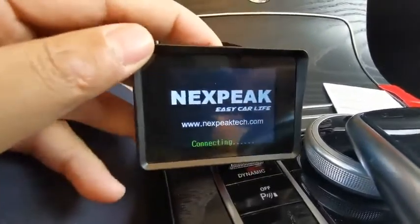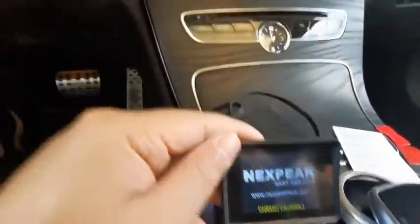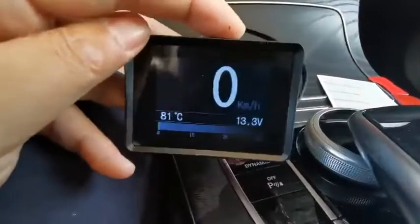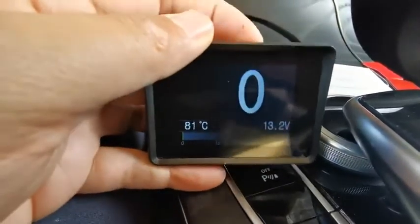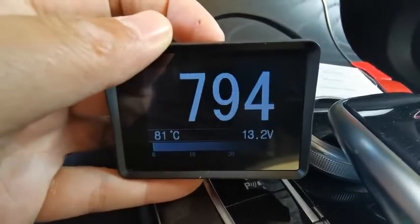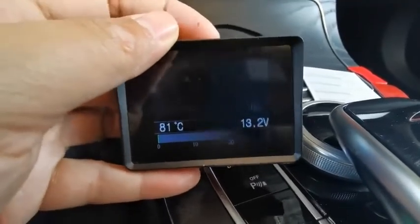We'll go through a one-by-one demonstration of how to use it. I'm running this on a Mercedes C200. First we have the KMH — that's the speed of this vehicle. You can turn right and see the RPM. You can see the update rate is very fast.